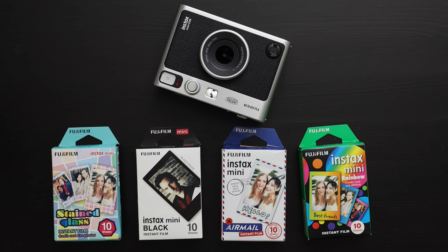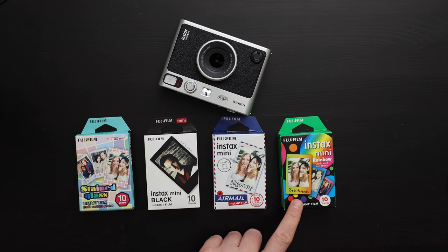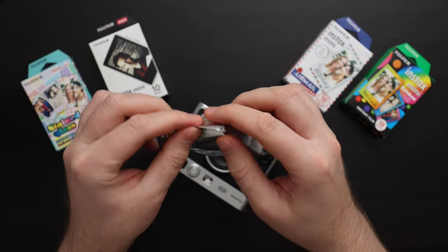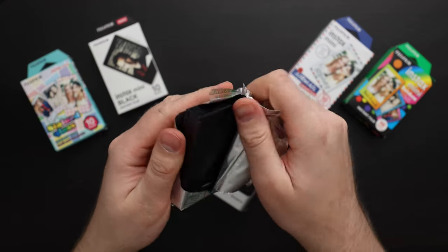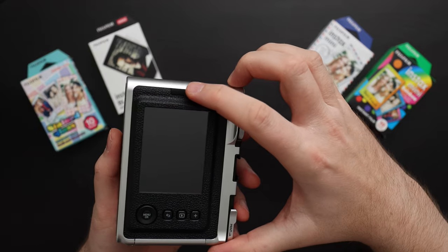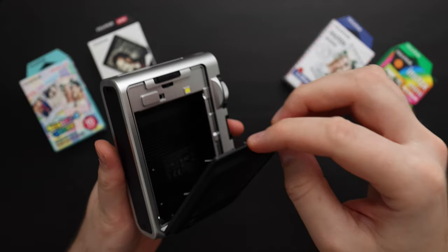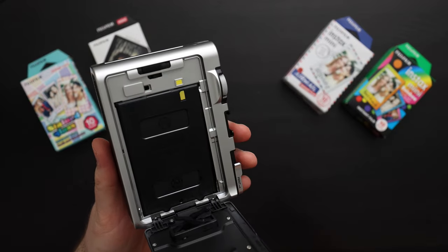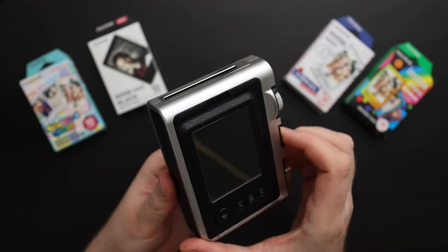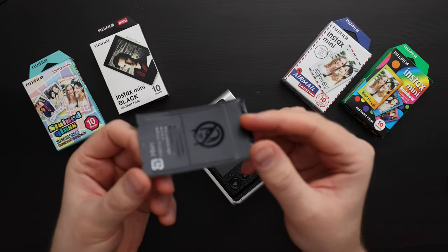The Instax Mini Evo uses Instax Mini film. One of the great things about it is that it comes in lots of different varieties — here I have stained glass, one with a black border, an air mail themed one, and a rainbow color where all the different frames have different colors. To load film, first get it out of the foil pouch. On the back of the camera we have a latch to open the film door. To open it, you slide it over and then open it up. Locate the yellow dot on the camera and the yellow dot on the film, align them, and close the film door. It will automatically eject the dark slide — this is just a protective sheet of plastic that protects the film from being exposed before you take a picture. You can throw this away.